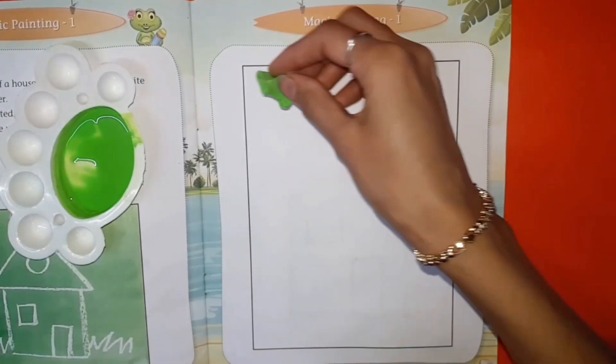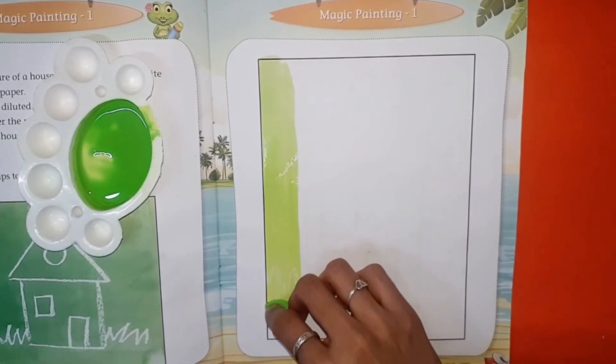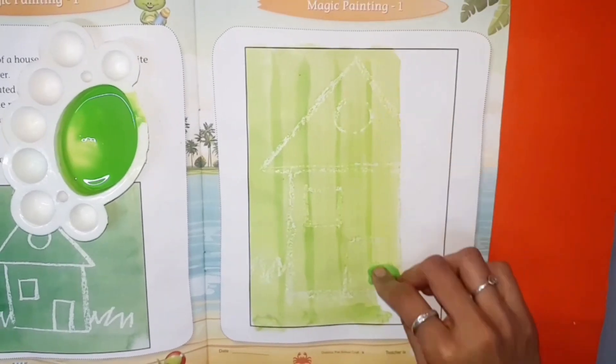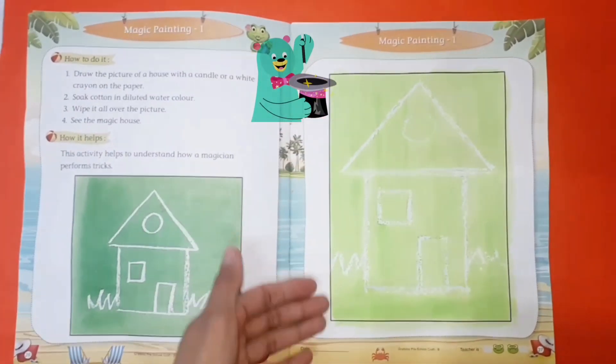Now wipe it on our page. Our magic house is ready.